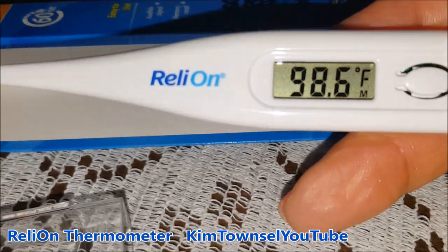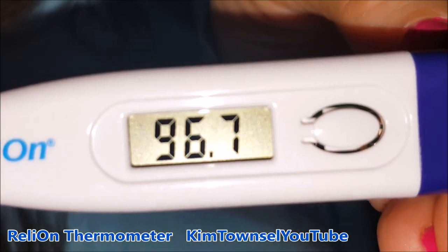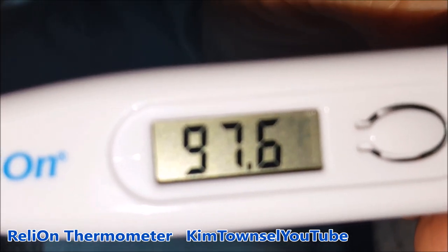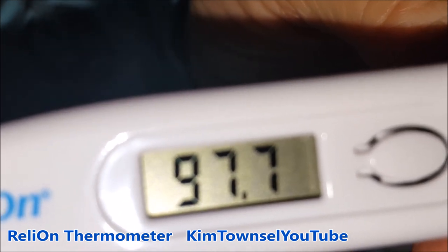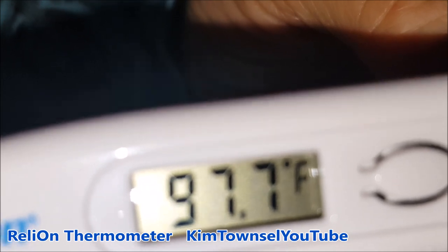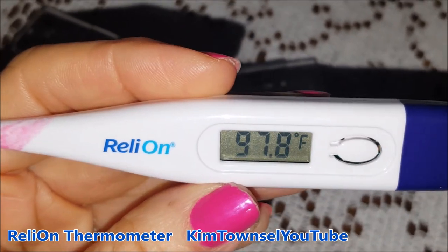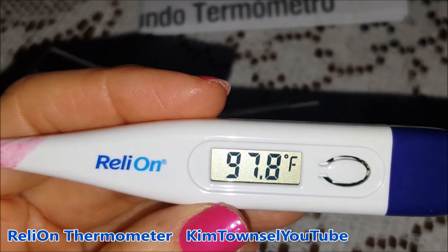Now I'm going to show you the thermometer in action for the first time. This is real time — I'm not speeding it up so you can see how long it takes to get a temp reading. There were your 10 beeps and mine's 97.8. My temperature is always below 98.6 — always. So if mine says 98.6, it means I have a fever.